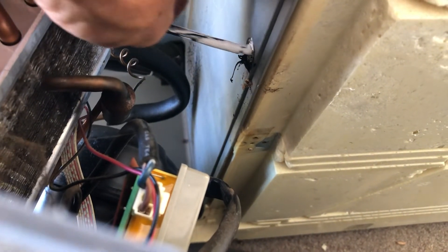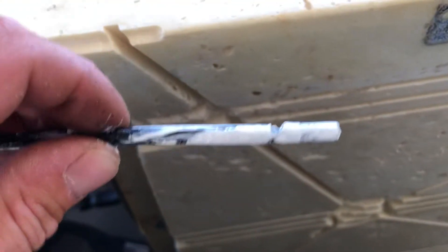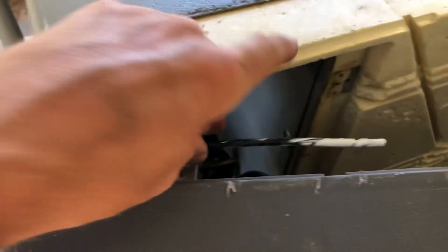It literally pulls out, and that white stuff is called thermal paste or thermal plaster, which you can buy from Jaycar or online. You can even buy it along with the kit — it comes with it. And that's it, that's all you need to do.